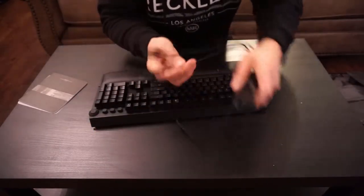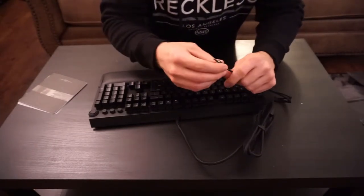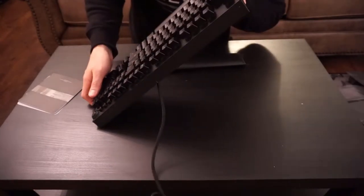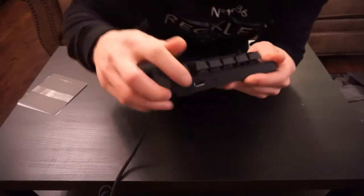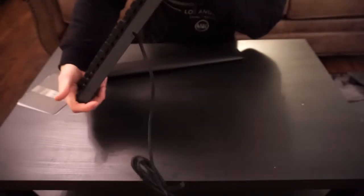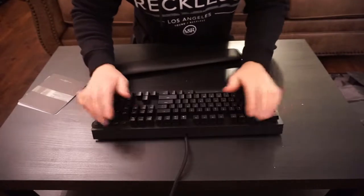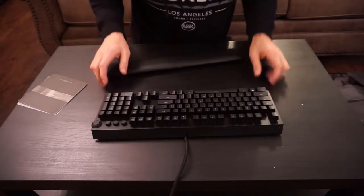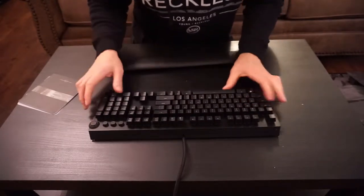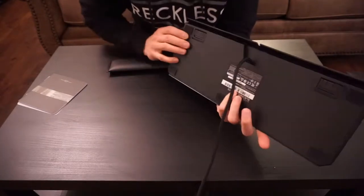It comes with two USB ports and then your aux on the side — you have your USB here and your aux there. This thing is sturdy, it's all aluminum — very sturdy, very rigid.